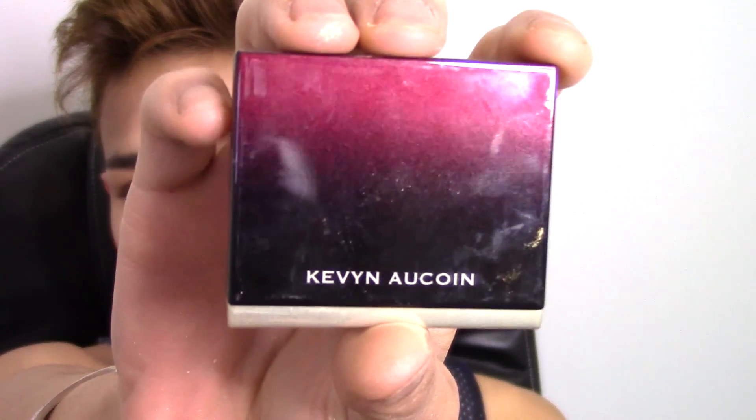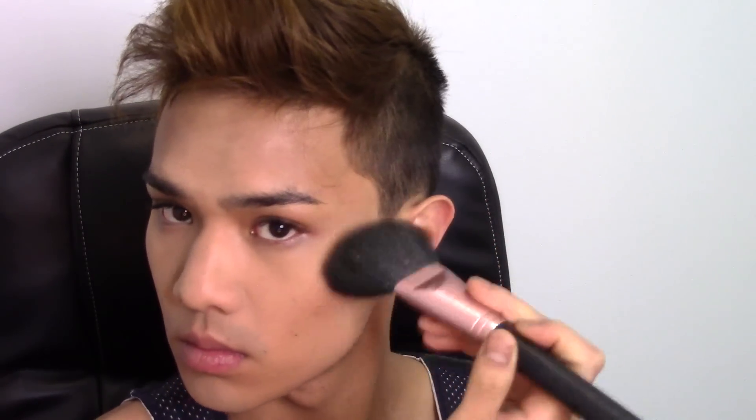Now it's time to contour. I'm using the Kevyn Aucoin sculpting powder on a Morphe brush — it's a giant angled paddle brush that's great for contouring. It gives a very diffused look so it's not too sculpted, and it places the product beautifully and blends seamlessly. I'm applying that on my cheekbones right above where we placed the concealer, and then running it down the jawline to sculpt out my chin.